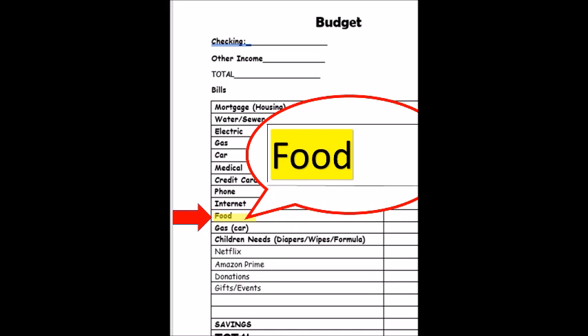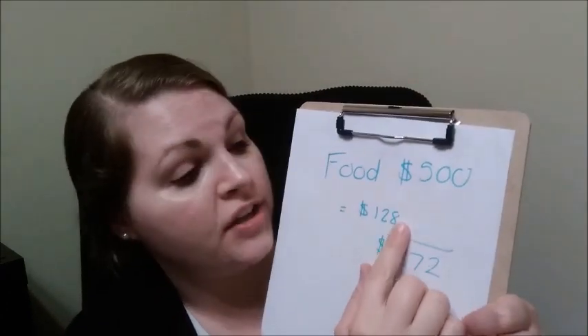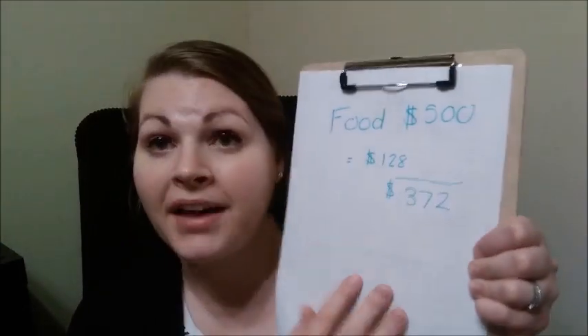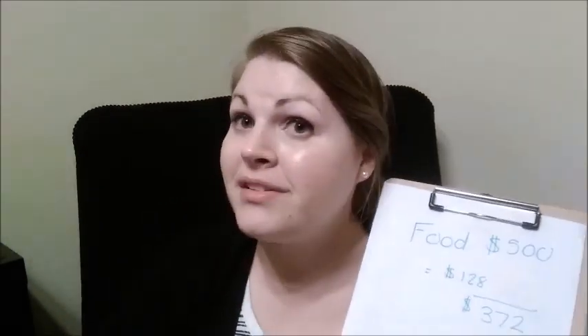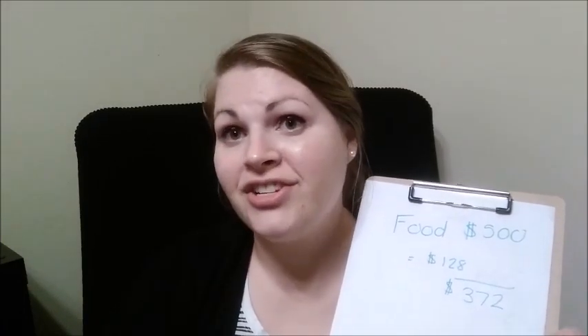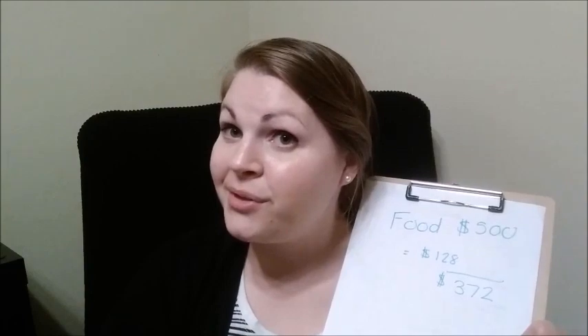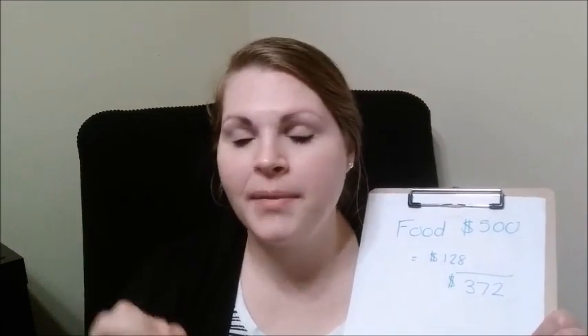For food, you're going to have yourself a food budget. Let's say you have $500 in your food budget and you go shopping for $128 — then you're going to have a total of $372 left. So you're going to use the back of your sheet to keep track of food for the month so you're not overspending. One of the months we're also going to be doing a pantry challenge and a no-eating-out challenge. I'm going to show you some new recipes and tips and tricks to help not overspend, because as a mom I get in such a rush and it's easy to just eat out.